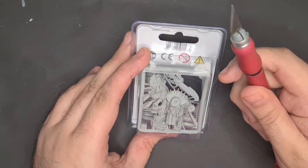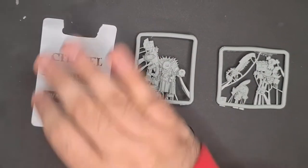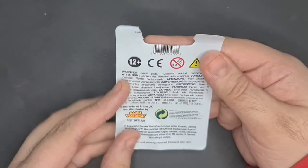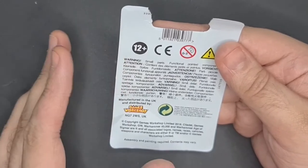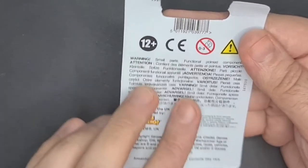Badrukk comes with two sprues, a leaflet, and one base. The leaflet is really basic again — it just says warning, small parts. It's basically the same as the other resin kits: symbols, copyright, blah blah blah.